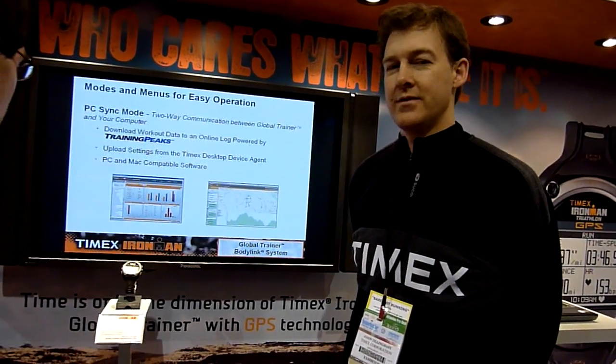Michael Sandler with RunBear.com and RunBear TV coming to you live from the Outdoor Retailer Show in Salt Lake City. We're here at Timex with Jason, taking a sneak peek at Timex's new GPS watch. I think this watch is going to be a lot of fun, helping us track our progress, keeping us from doing too much at the beginning, and later being able to see how far and how fast we can go barefoot. Let me hand it over to Jason to talk about the watch.